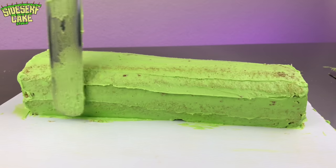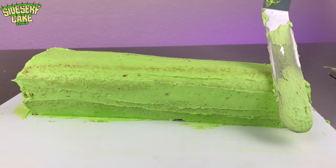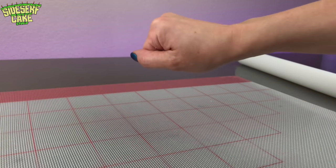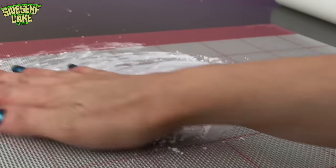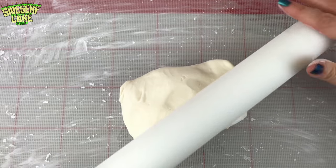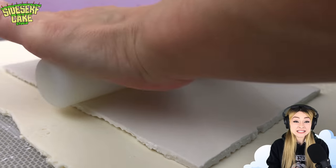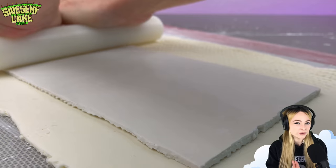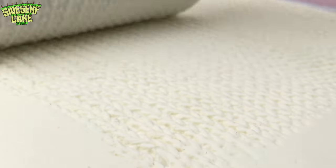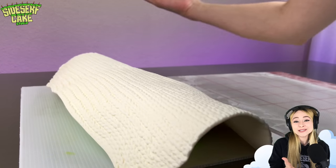The cake is covered in a layer of my delicious green buttercream, so now it's time to roll out some modeling chocolate. I'm pressing a knit texture mat into the chocolate to create a sweater effect, and then I'll cover my forearm cake in this chocolate sweater material.